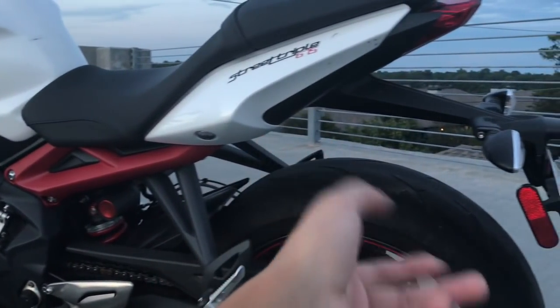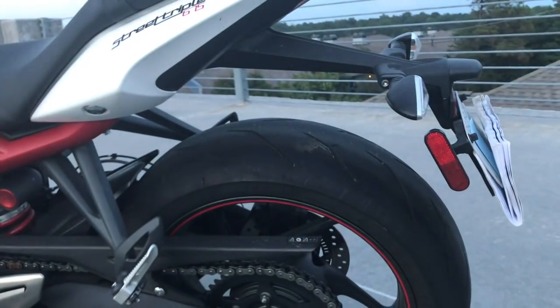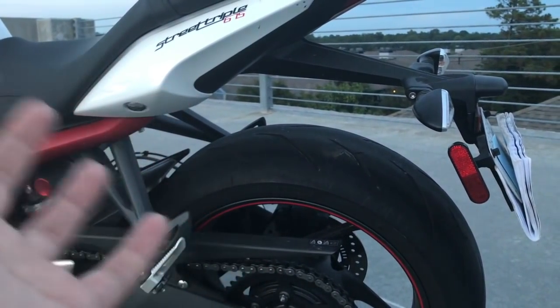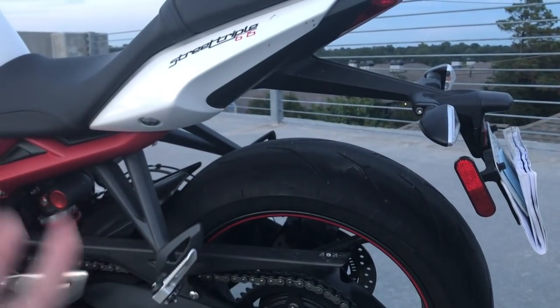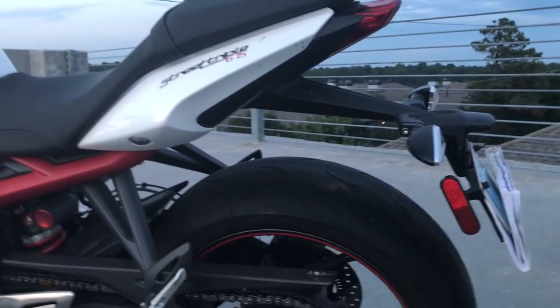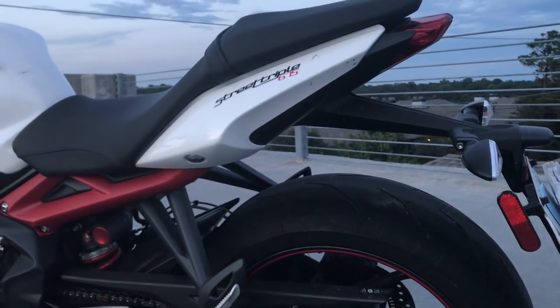Here's another visual thing — a lot of people like a fender eliminator kit for this bike, but the visual modifications for the Street Triple R just aren't really something I'm thinking about right now, so I'm leaving it as is. It is pretty ugly and not clean, but whatever — it still rides like a dream, so I don't care.